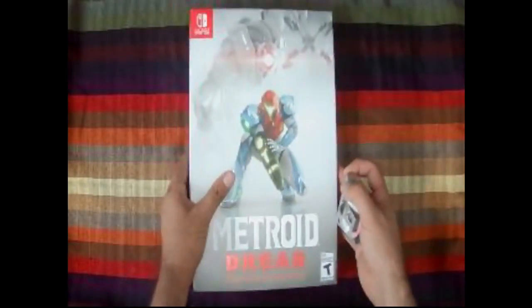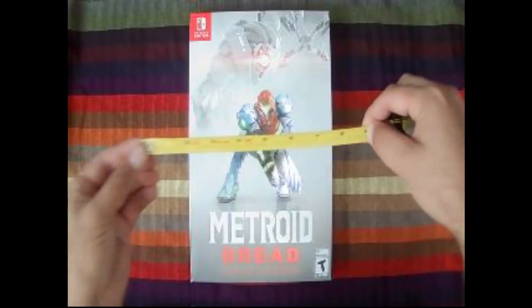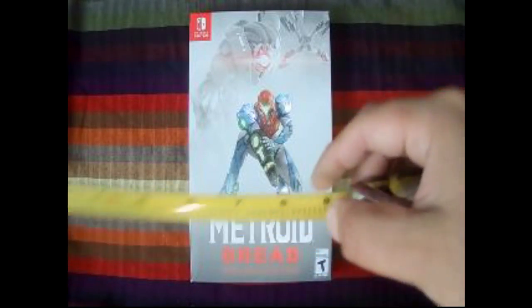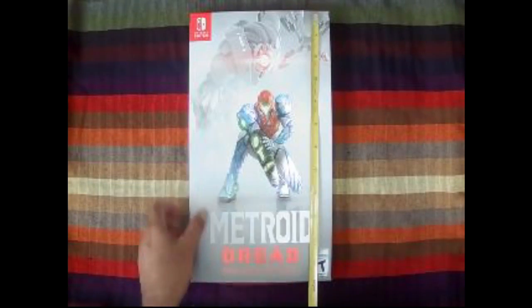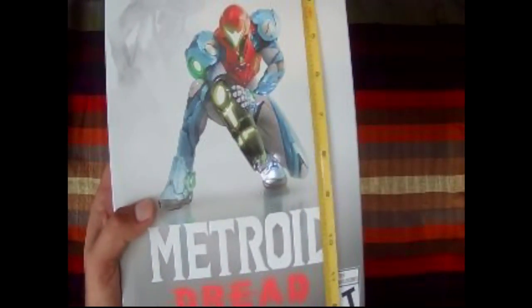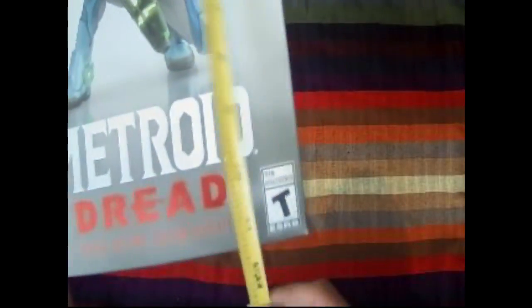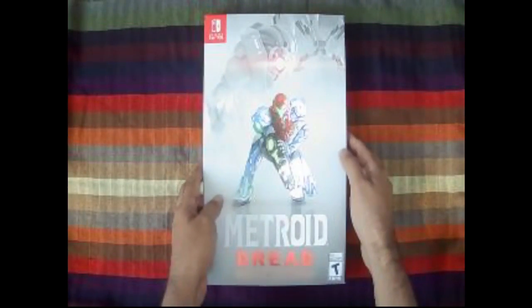The box has some weight to it. I've got a measuring tape so you guys can see how big it is. This one's about eight and three quarters inches. The length of it is about a foot — just a little bit over, about a foot and one eighth. And from the side it's a bit thick, about an inch and a half.